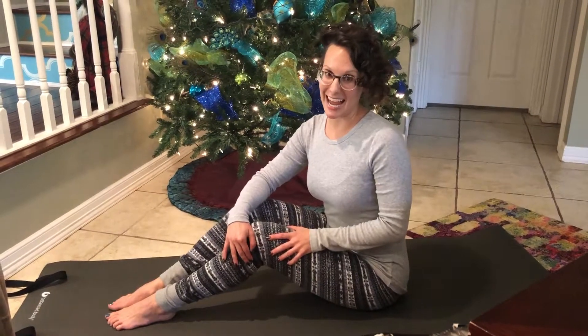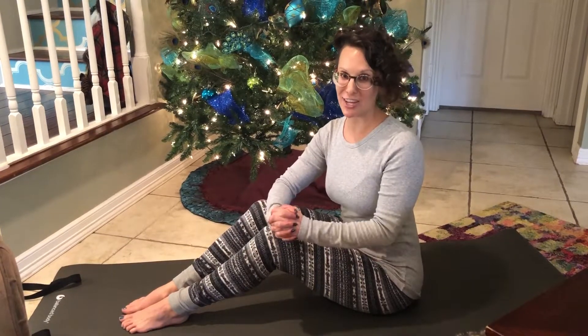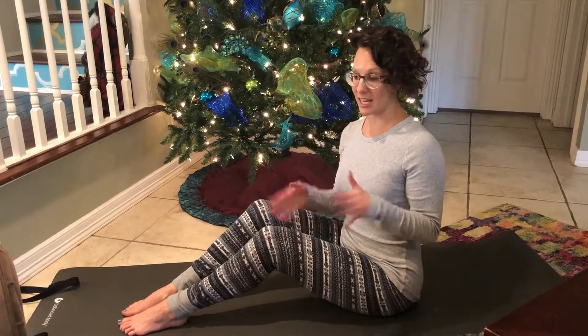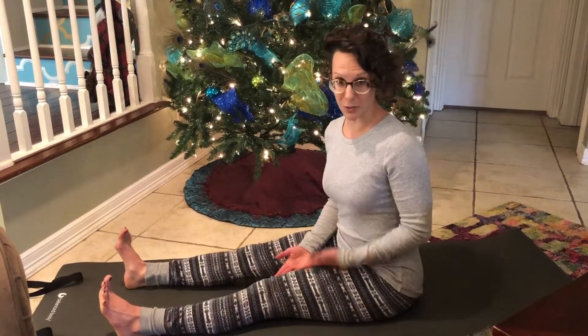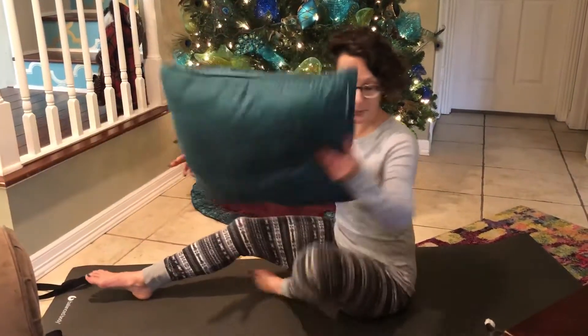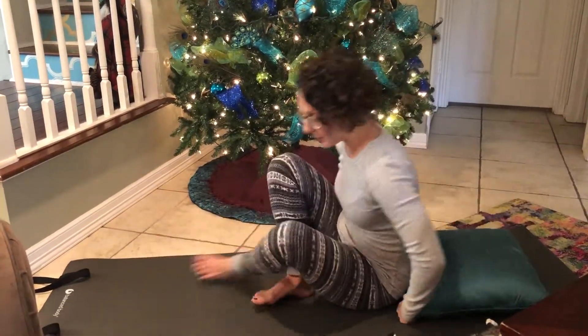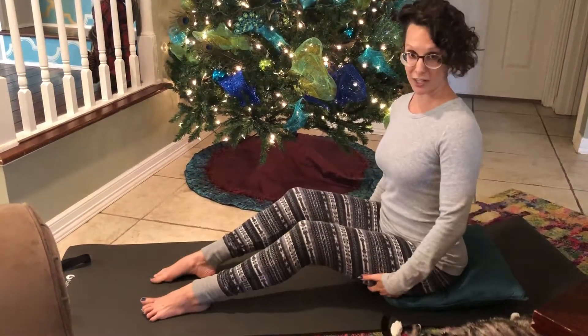We're doing SAW today as our sixth exercise for the 12 Days of Pilates challenge. SAW is traditionally done on the mat, and if you have tight hamstrings, sitting down with the legs out in front of you might not be your favorite position. So I would recommend grabbing a pillow, or you could stack up some blankets, towels — anything that's going to elevate your hips.